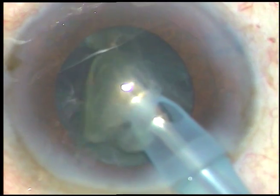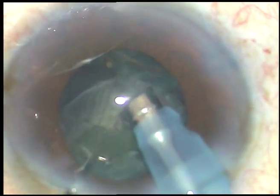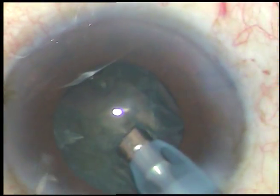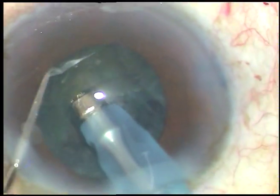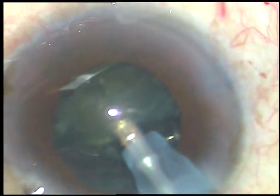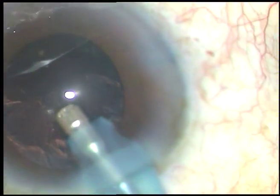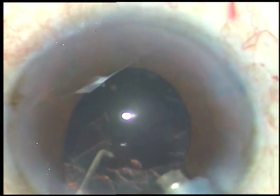Every moment I am very careful not to touch the pupillary margin. At this time the pupil has become very small — less than 5 mm, about 4 mm now. My strategy is not to catch the iris with the phaco tip. This is the last nuclear fragment and it has come out very well. Phaco power used in this case is 40%, flow rate was 35, and vacuum was 300.